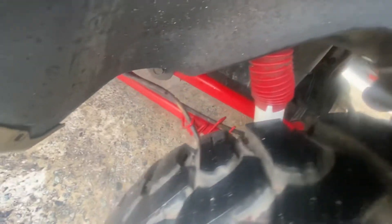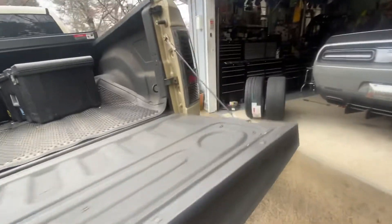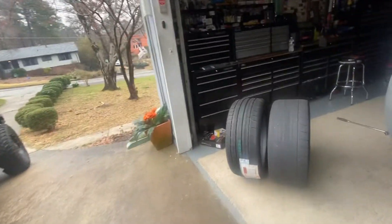Got the Ranchos in there, painted all the suspension, B&M plate back there. Anyway, don't forget to like, subscribe, and share. Let me know what you think, and we'll see how long these tires last.